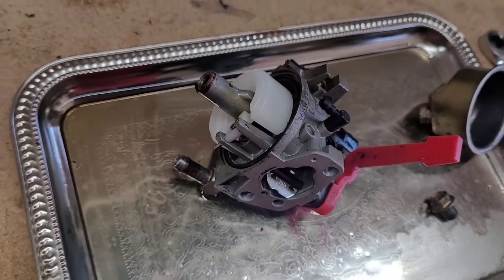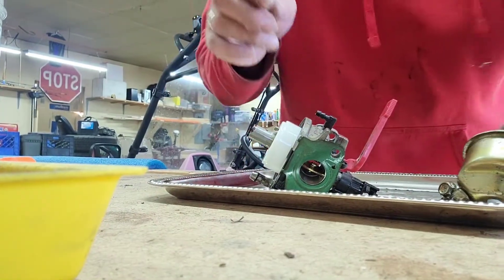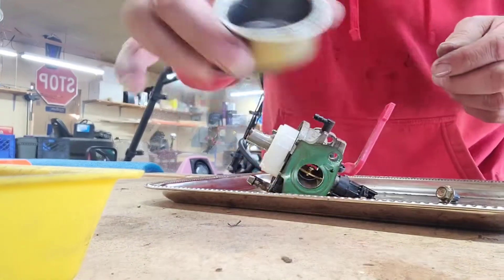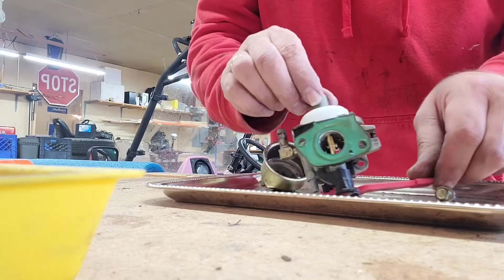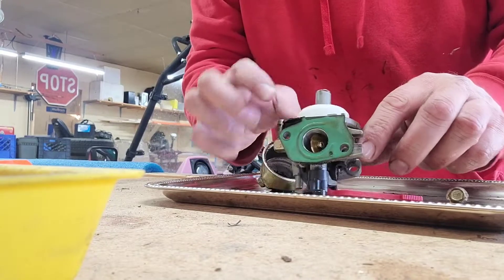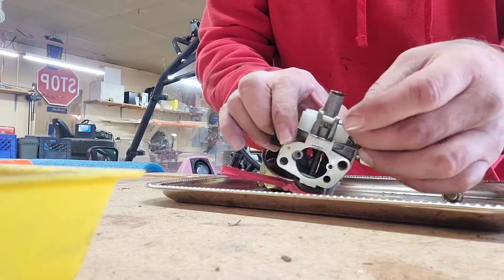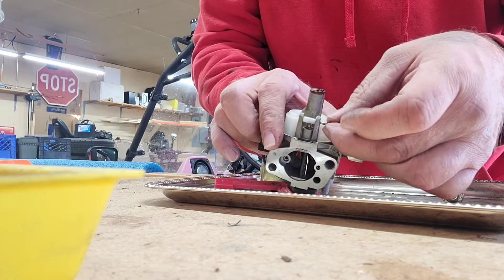We're just going to put it in the ultrasonic cleaner so don't you worry — we're gonna get it. Look at all that in there, that's not good. Take out your pin, put that to the side.